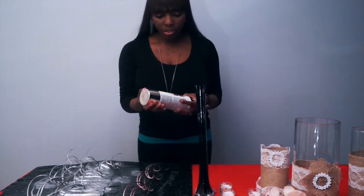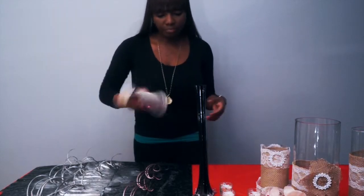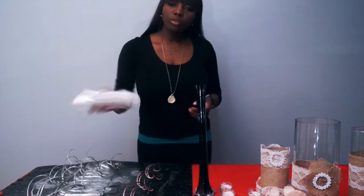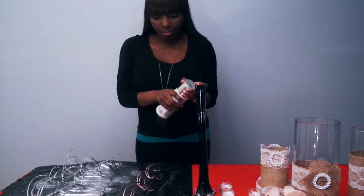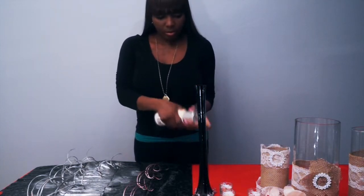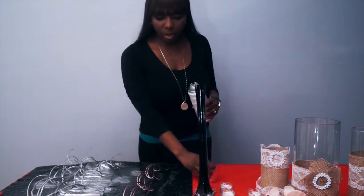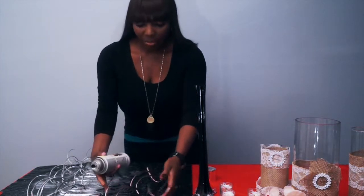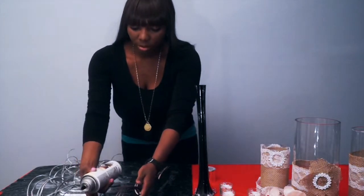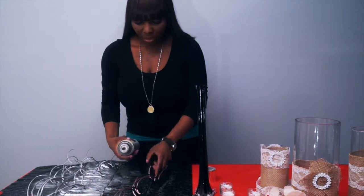You want to shake it up just to make sure that the paint is evenly distributed. Now I'm just going to give this a good spray. I'm going to put them together just so I don't use up a lot of my spray.